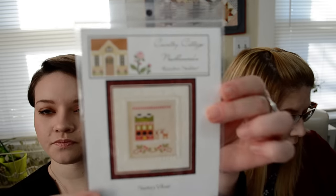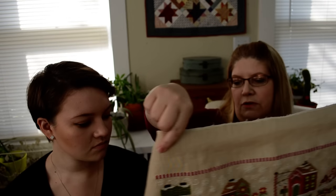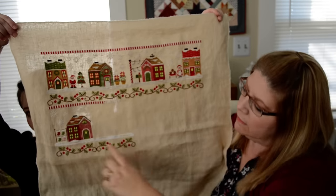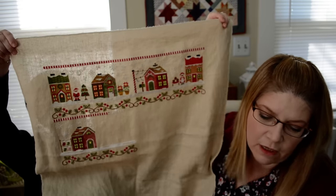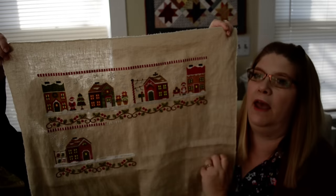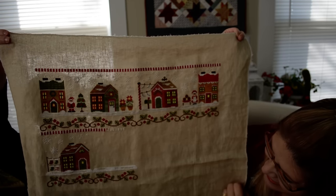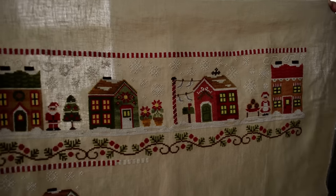My main WIP is Santa's Village by Country Cottage Needleworks. I'm on the sixth house now — all I have done so far is the snow and the base. The sixth house is going to be the Reindeer Stables. Once I finish this one I'll be halfway through. I'd love to get this done this year, though I may need to start model stitching again. I love it — all the colors, doing everything exactly as called for: same fabric, same threads. It's so pretty.